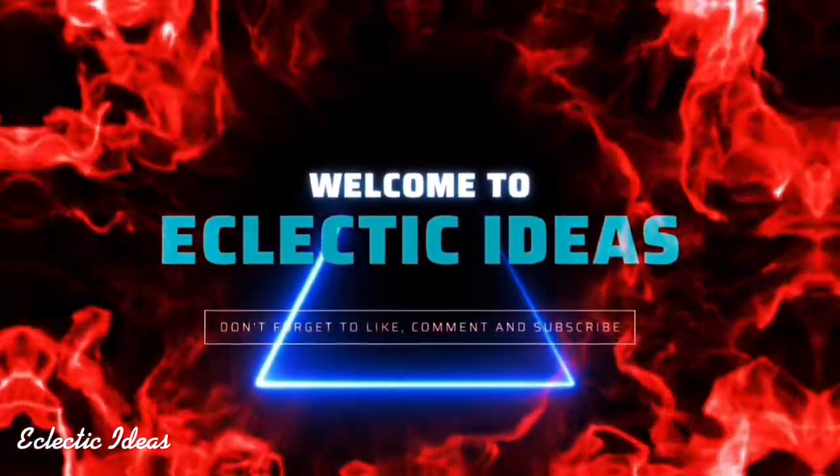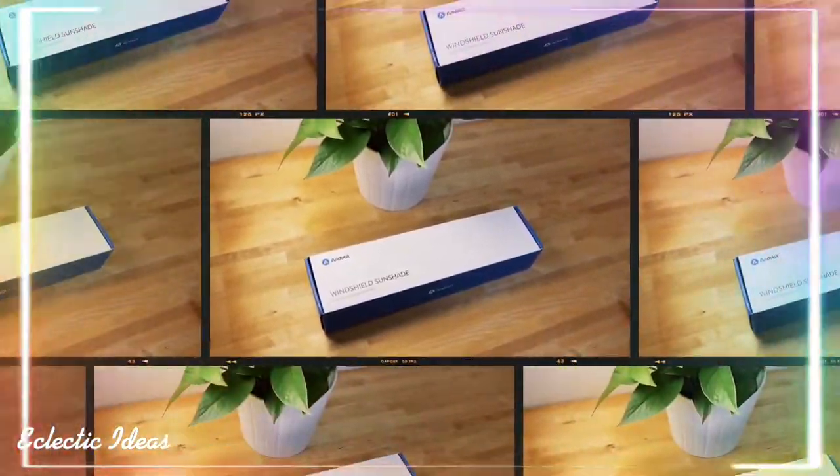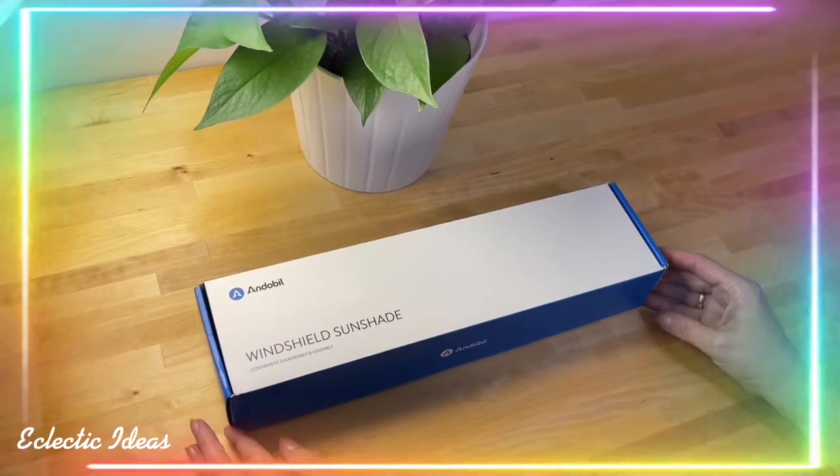Welcome to Eclectic Ideas. Today we're unboxing the Andible windshield sunshade for your car, truck, or SUV.